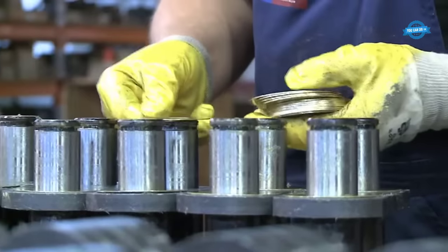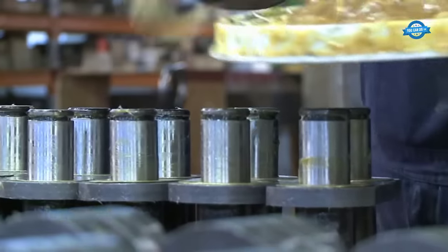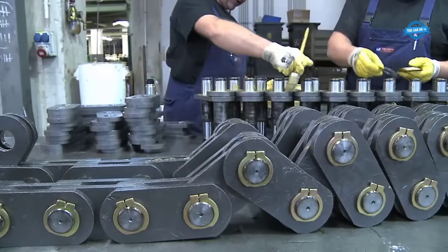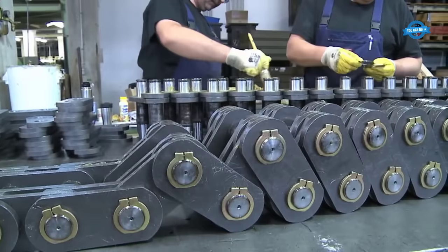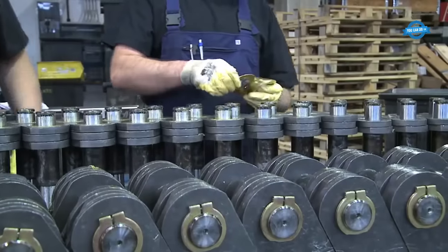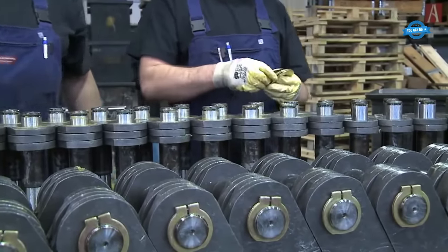The installation process entails meticulous craftsmanship, a task entrusted to the Kobo Service Workshop and Turning Shop. This establishment has been organized to ensure expedient and impeccable service to clients, with a range of operations from shaft drilling to welding, executed with a keen focus on professionalism and efficiency. The use of CNC-controlled lathes and milling machines guarantees the highest standards of Kobo quality.